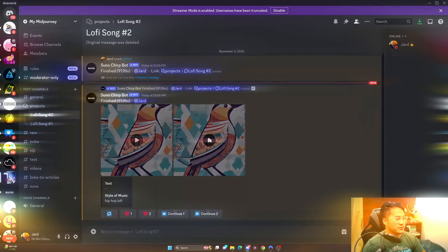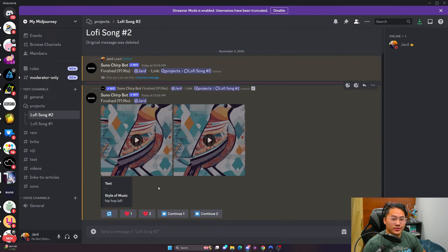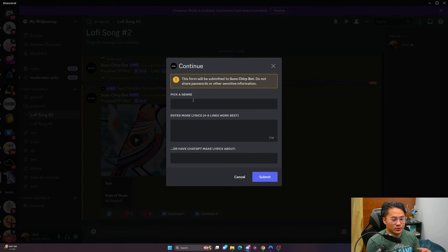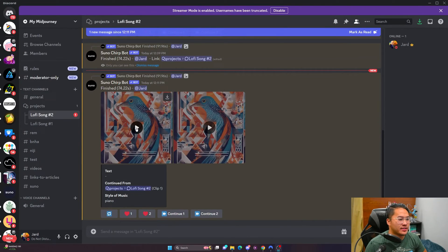Alright, and now clip two. I actually like clip one a little bit better — they're both pretty cool. This time I'm going to swap the genres. Since we started with hip-hop lo-fi, it's going to continue along those lines, but instead we're going to slap in piano. So let's see if it picks up on that and incorporates piano — something like hip-hop lo-fi piano. Like the previous one, this entire generation is going to be at the end of the video if you want to listen. This one is finished — let's take a listen to clip one.